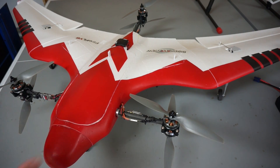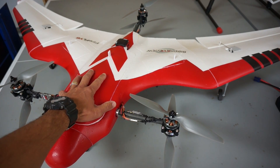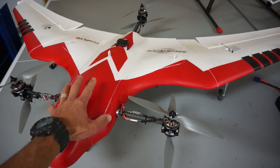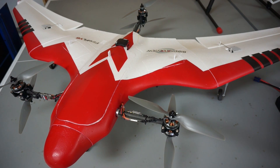I'm getting the Firefly 6 ready to demonstrate a fully autonomous mission. A friend of mine has asked if I would map part of his property, and I thought that would be a great time to demonstrate fully autonomous vertical takeoff, transition to forward flight to take the orthophotos, and then transition back to hover mode and land.